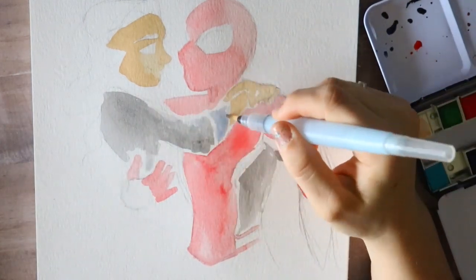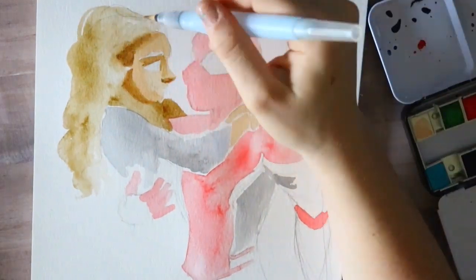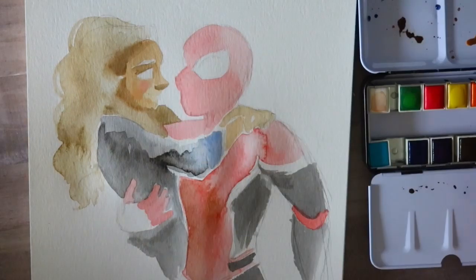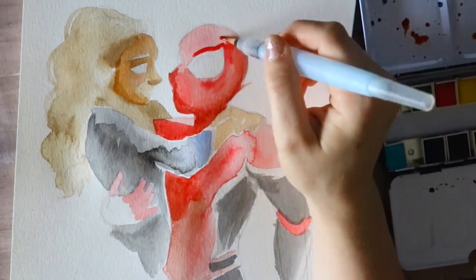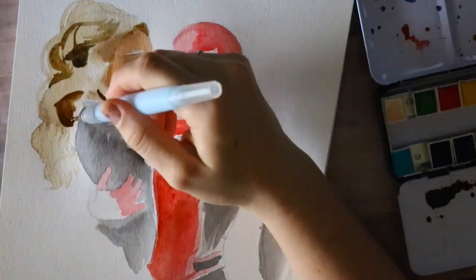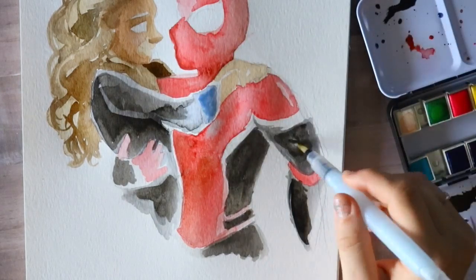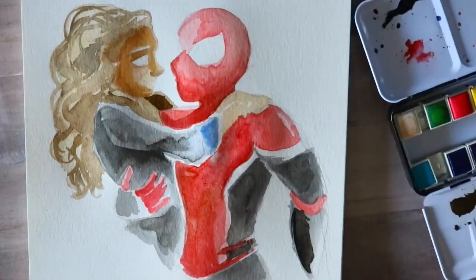At the same time they have kind of a dullness to them — when I say dullness, it's just that it's not too bright and overwhelming. Some watercolors feel too fluorescent, they just don't seem legit. I love the way they blend on my watercolor paper. This is Strathmore watercolor paper — it's a 9x12 pad, the 400 series, spiral bound, and it is cold press.